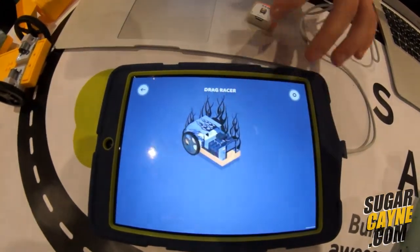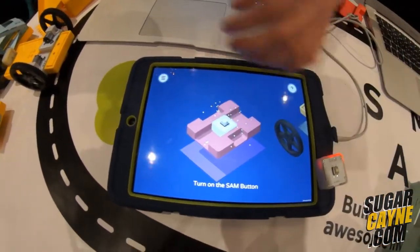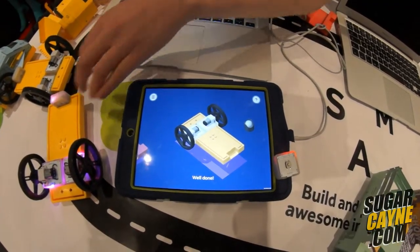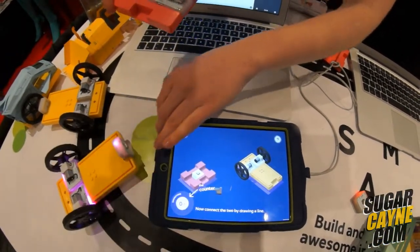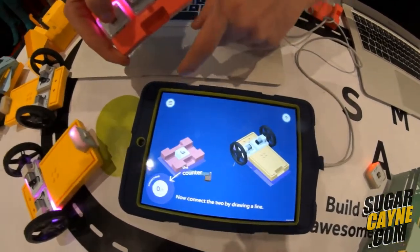We're going to build and program a car in under 30 seconds, which is pretty sweet — having no prior knowledge of any technology or engineering skills. You'll see that everything is connecting based off of proximity, so it's Bluetooth enabled. It picks up which block is closest to the iPad. When I press the button, it's obviously responding in the app, which means the devices are paired.